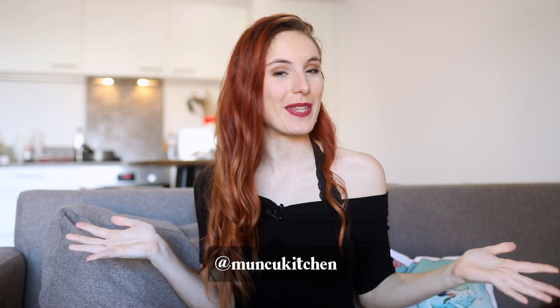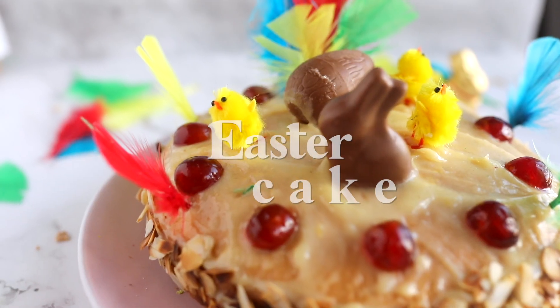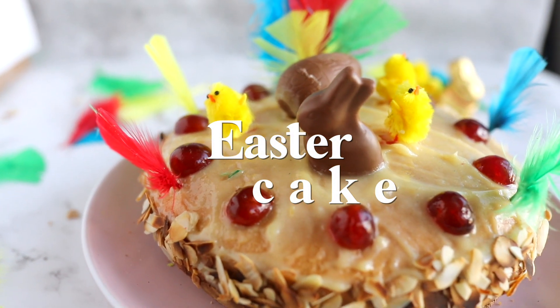Hi and welcome to my channel. My name is Aida but you can find me on social media as Mooncook Kitchen, and today we're gonna be making an Easter cake, so let's get started.